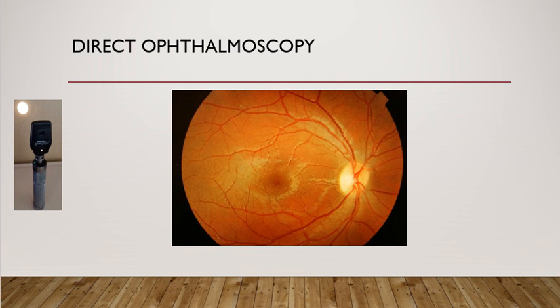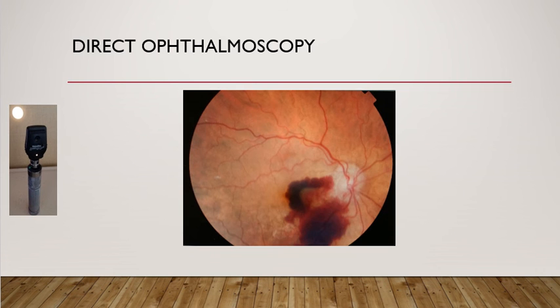If there are any obvious hemorrhages, cotton wool spots, or exudates, you just need to comment on them. In this picture you can obviously see a large bleed in the macular area as well as just below the optic disc.